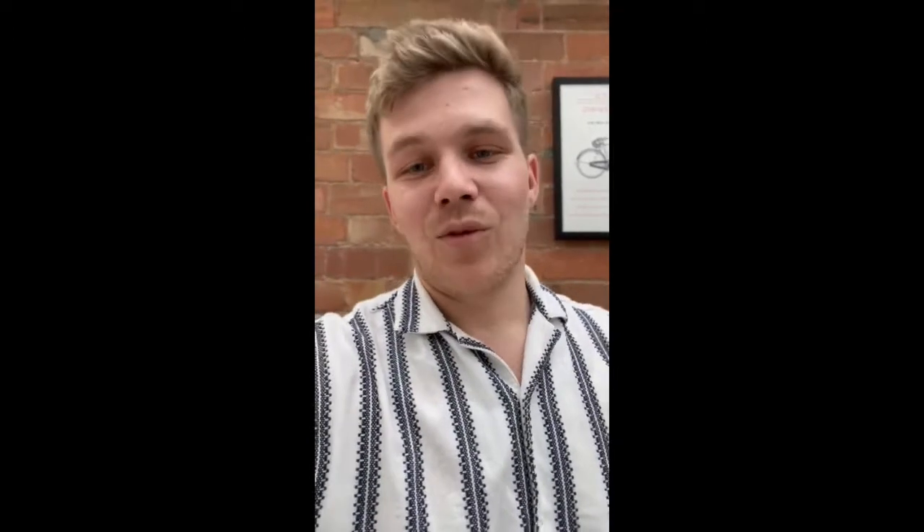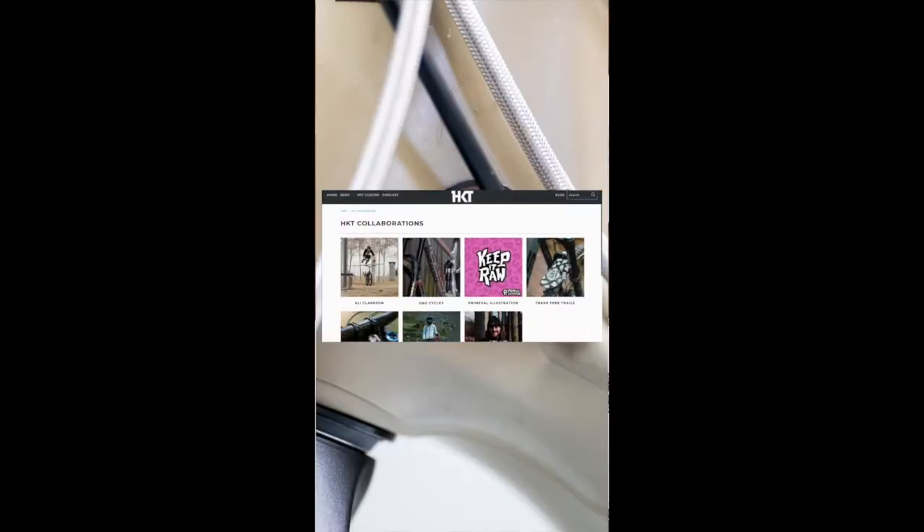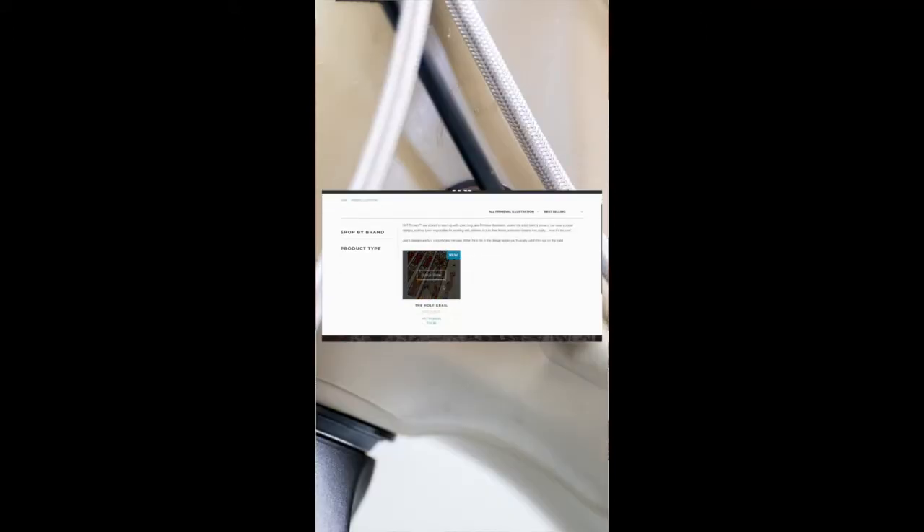This frame protector kit is everything that mountain biking should be and it's all created by me here in my house on my iPad. I start off by sketching everything on Procreate, bring it into Affinity Designer and turn it into an image that is workable and can be printed onto your bike. Head over to the Hook It products website, check it out and bag yourself one. Cheers guys, peace out.